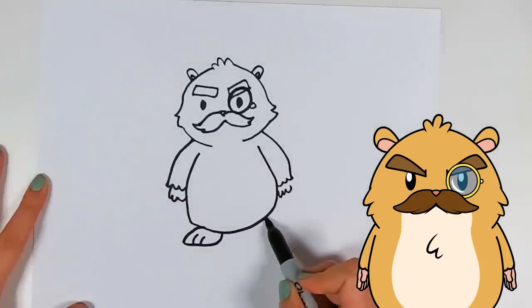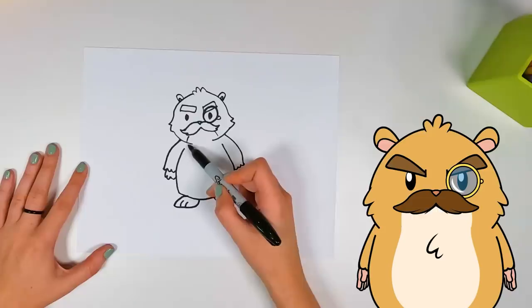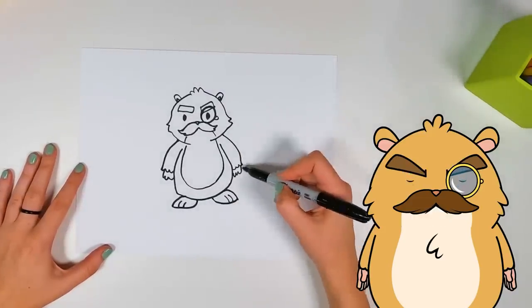And then we draw my feet — a couple little toes. And we've got my belly. It's a different color of fuzz, so we've got to make sure we outline that properly.